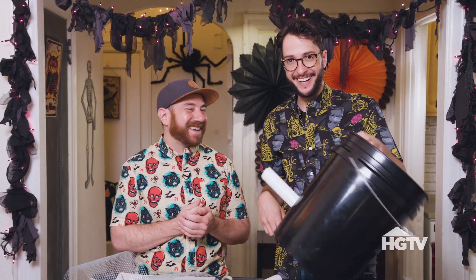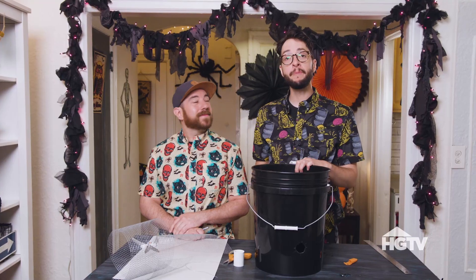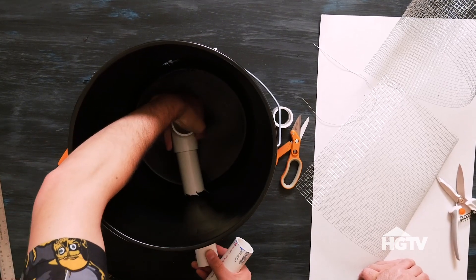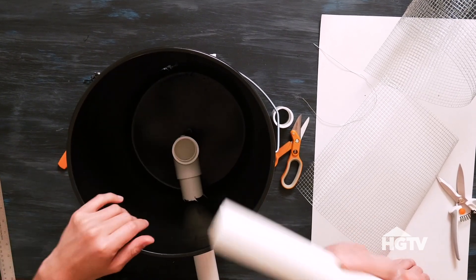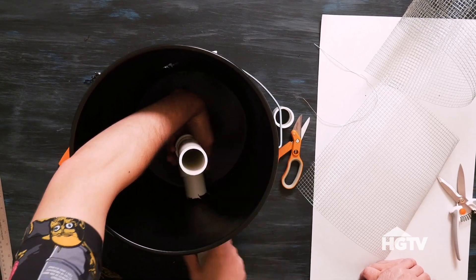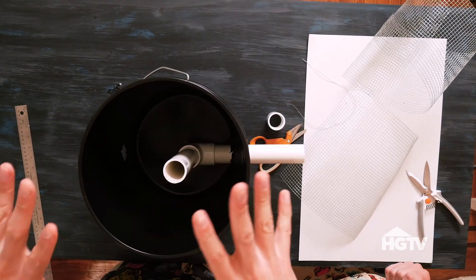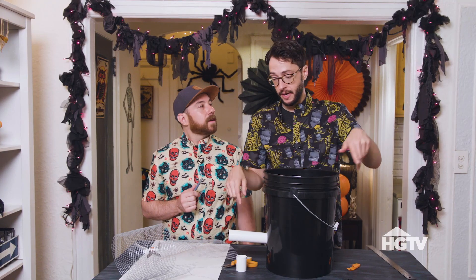Now I just have to do another hole on the other side. We have one PVC pipe in and an elbow. We're going to attach the elbow inside and then take the other PVC pipe and attach it to the other side of the elbow. The smoke is going to come in through here, come up to the top, be cooled by the ice, and then fall down and go out the other side.